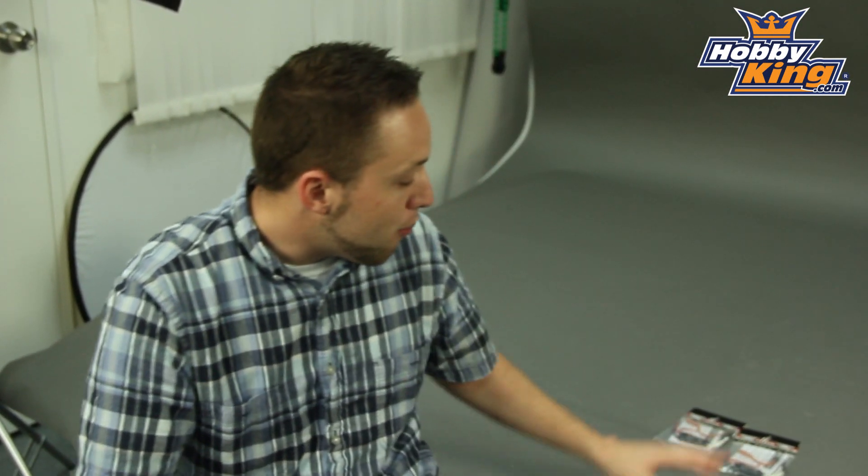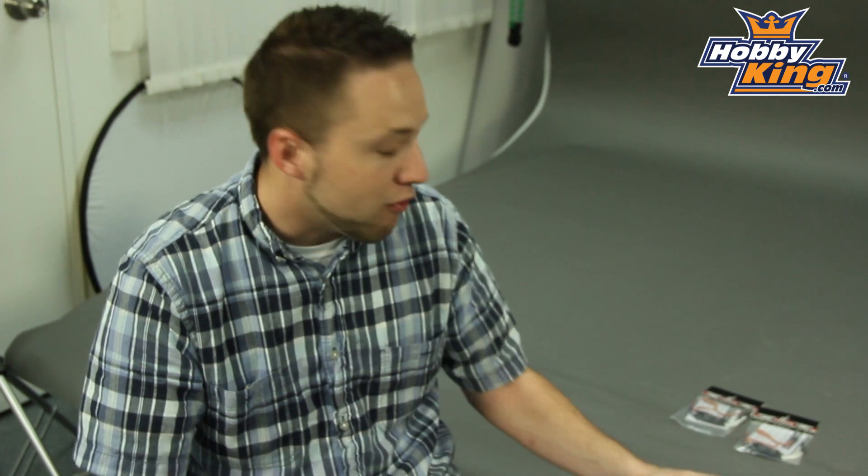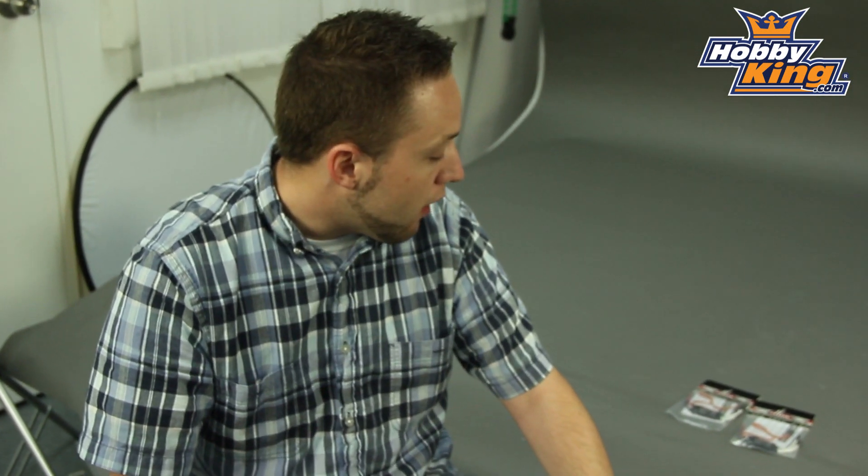Both of these have a 2 amp BEC with an output of 5.5 volts, so quite handy — nice ESCs here for your aircraft. As I mentioned, 20 amp and 30 amp. Check them out guys, going to be on the new items page very soon.